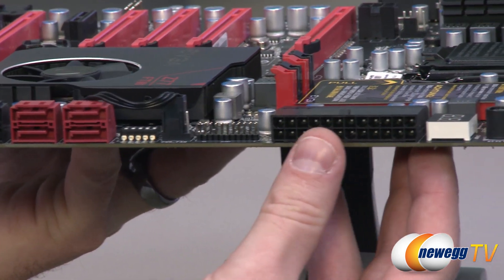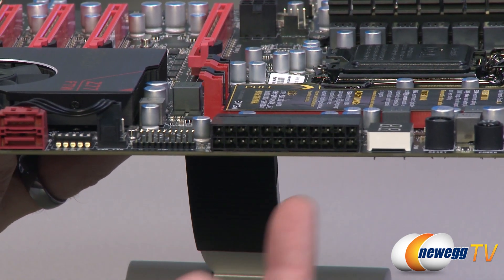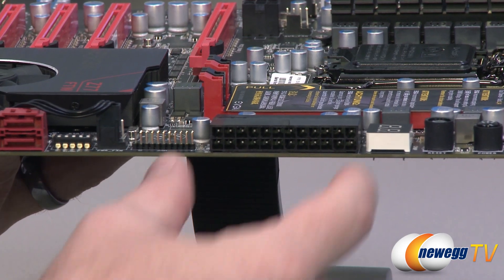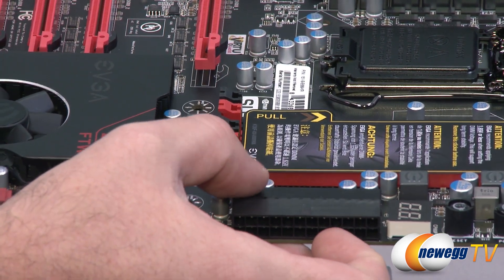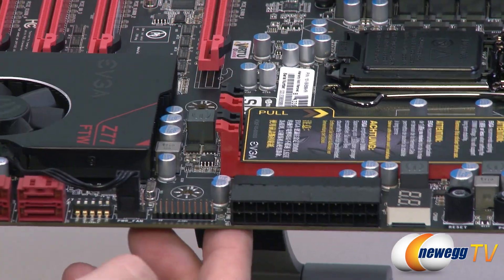Moving over to the power connector — the 24-pin main motherboard power connector is right there, and it's a right-angle connector. It doesn't point straight up, it points to the side, which is a great feature when plugging in big power connectors. They've even given you a little rubber covering to cover the leads where they angle over and connect to the board.